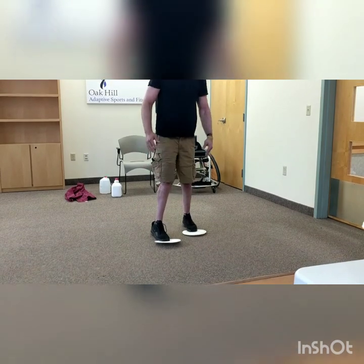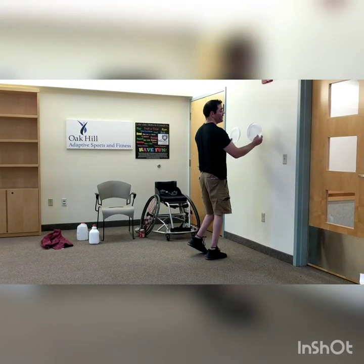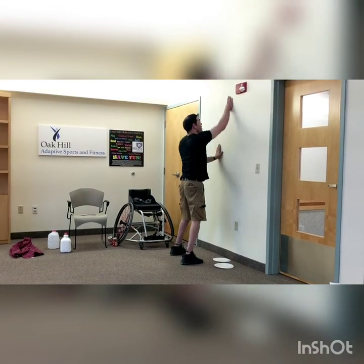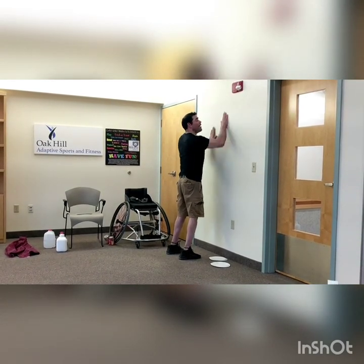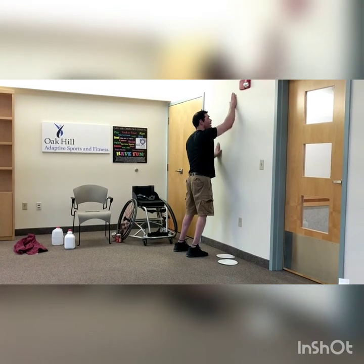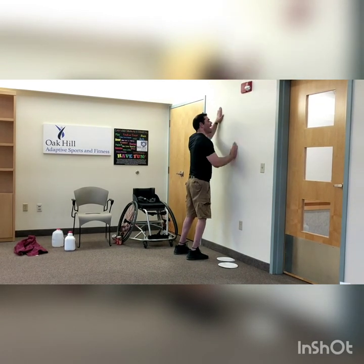Everybody stand up straight — big, deep breath. One more big deep breath in and out. We've got one more set. If you want to put the plates on the walls, you can use your hands as well. I'm going to do hand sweeps — quick as I can, going straight up and down. Ready, set, go — up and down as high as you can reach. My friends on their feet, you're still doing mountain climbers, running mans, keep them going, move those feet. Countdown from ten to one. Nice job.